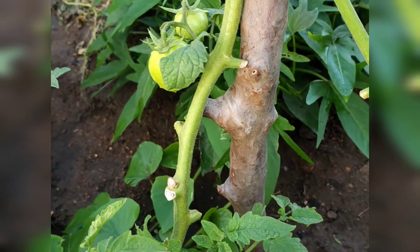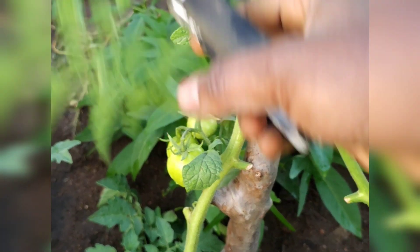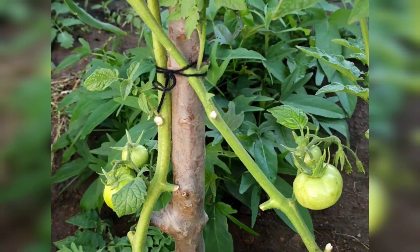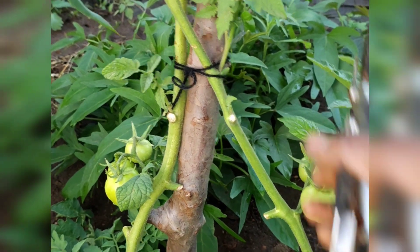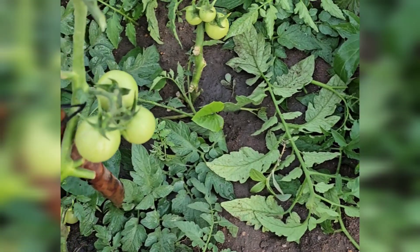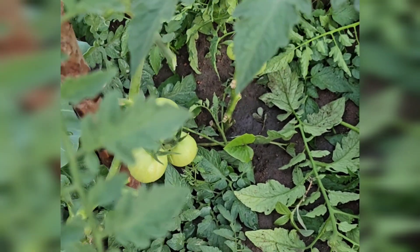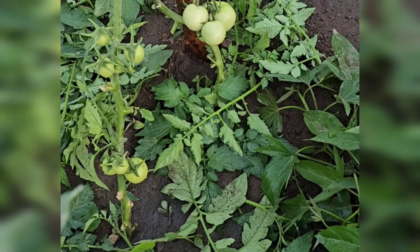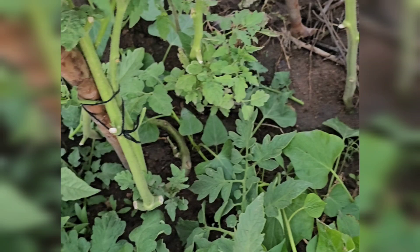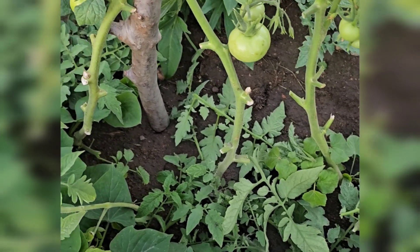If you want your tomato plants to bear more tomatoes, please keep on trimming, maybe once per week. Also, tomatoes are a spring and summer crop, so allow these growing tomatoes to get some sunlight — just expose them to the sunlight and they will grow bigger and better.